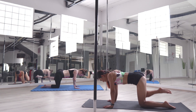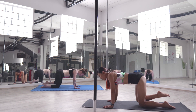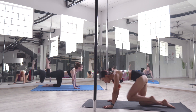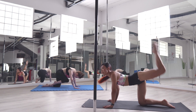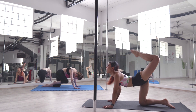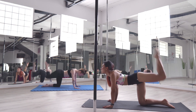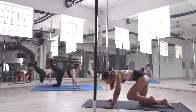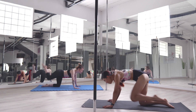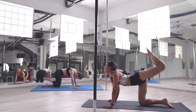Five more seconds: four, three, two, one. Good job. Then we're going to kick up. Try to slightly arch your back and look up to the ceiling. If it's uncomfortable, try to stabilize your neck. Five more seconds: four, three, two, one.